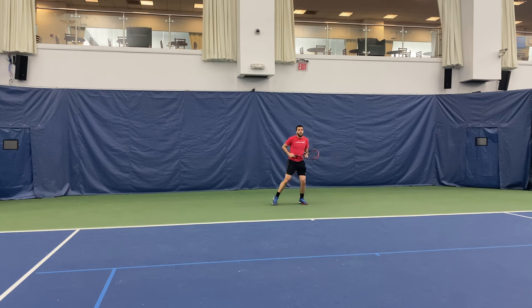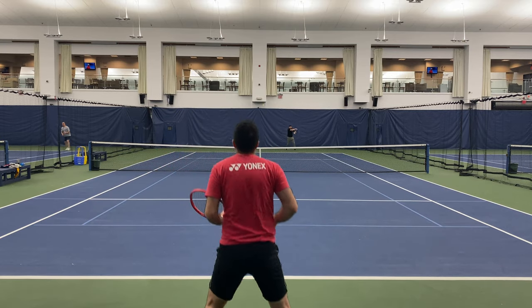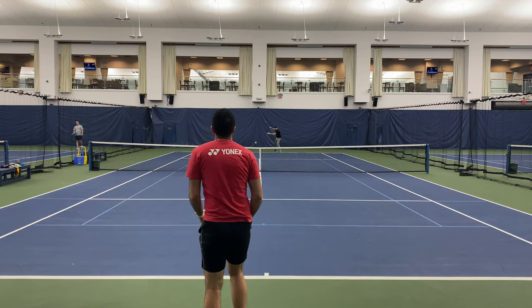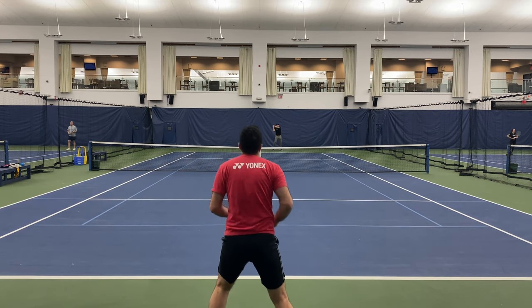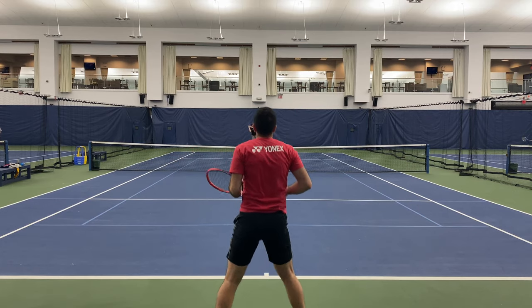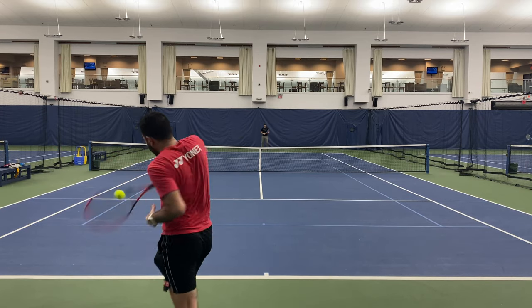Once we started playing some points, this racket absolutely came alive in my hands. I had no problem generating awesome amounts of spin and pace on my serve without even working that hard. Even on the returns, I don't think I missed a single one. Maneuvering this racket into position was a breeze, especially thanks to the slightly thinner beam. I could punish my opponent with heavy groundstrokes and execute the coup de grâce whenever a short ball came my way. Even when forced to play defense, I had no issues bringing the point back to level terms, whether with a sliced backhand or a heavy looping topspin forehand.